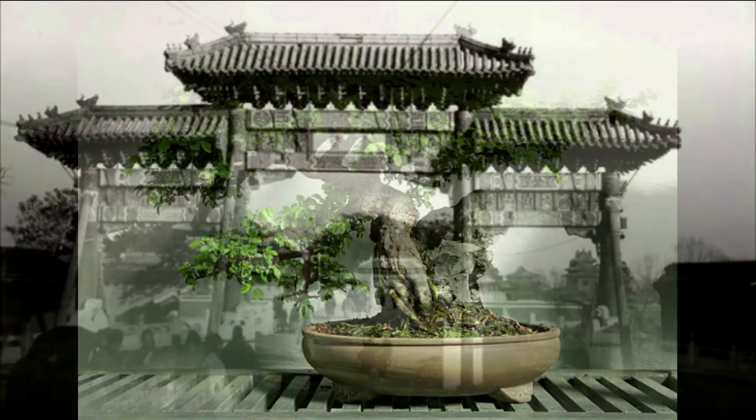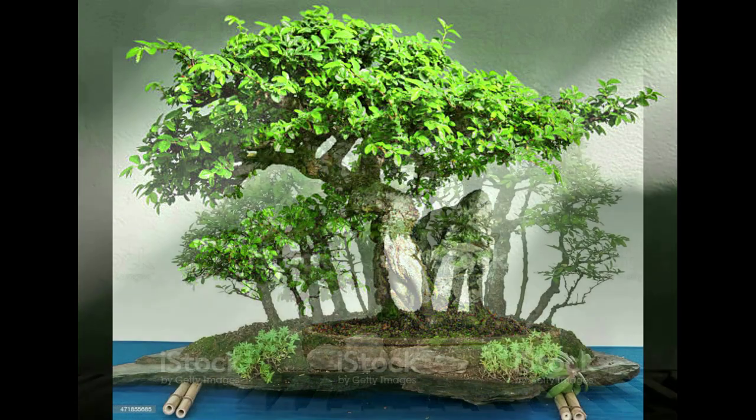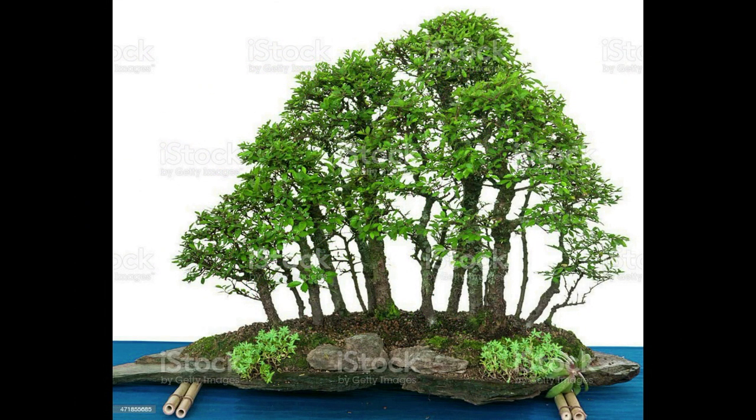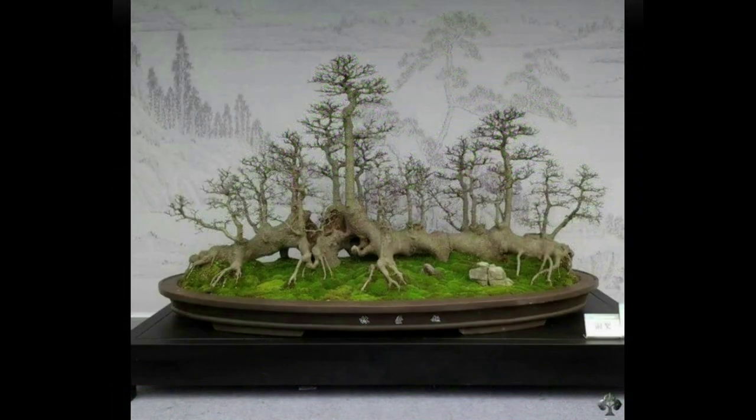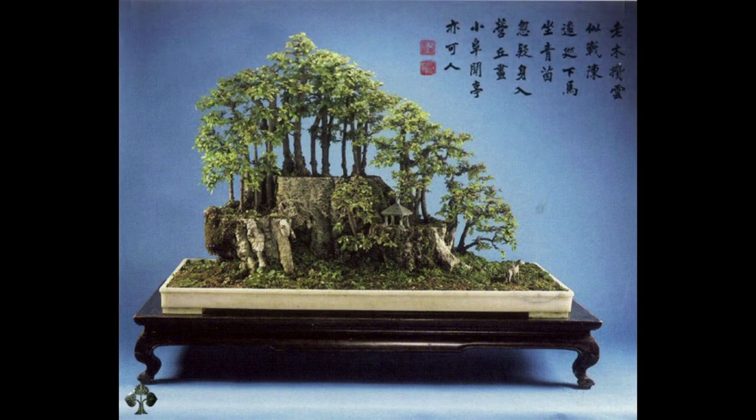One thousand years ago, during the Tang Dynasty, the Chinese started making miniature landscapes for display on a tabletop, using rocks and miniature trees, very much like the practice of bonsai practiced today in Japan.